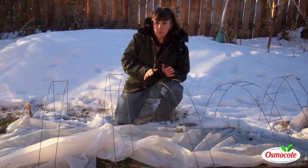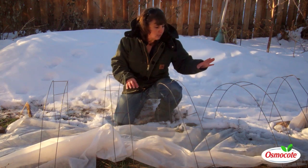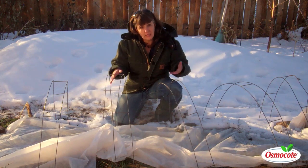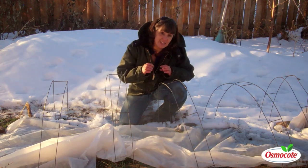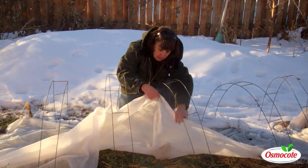Now we also want to check how things fared underneath the floating row cover. This is the heavyweight fabric I put on in the fall when I planted the spinach and radishes, and also a lot of my cilantro reseeded so I wanted to protect that too. It typically adds four to six degrees of protection and I think the heat from the earth is really a big benefit. I just covered it — did nothing fancy.